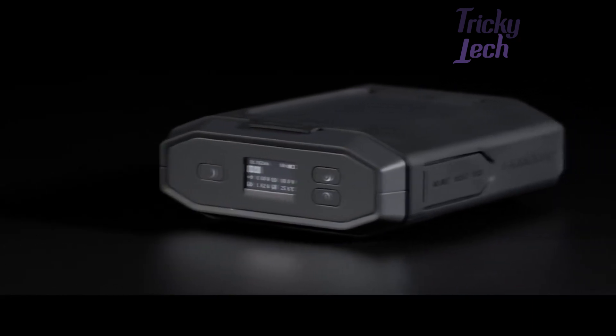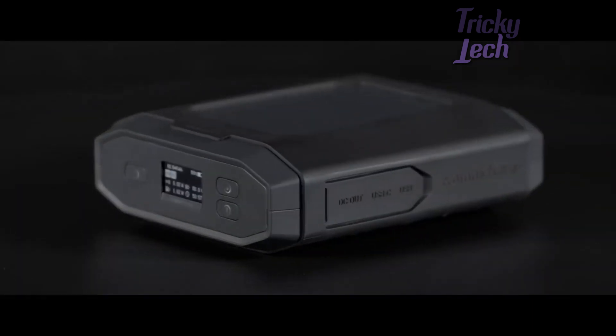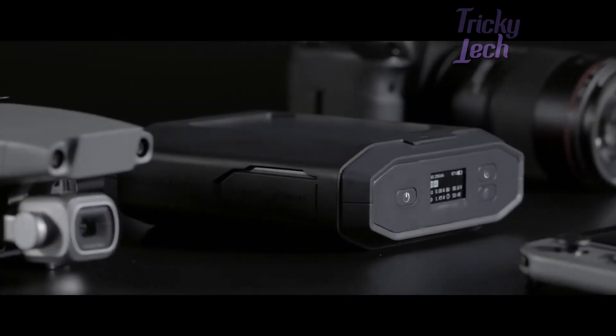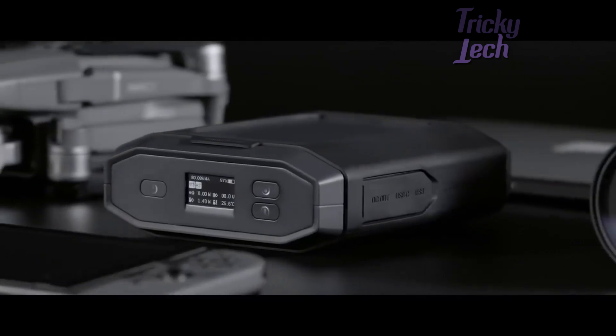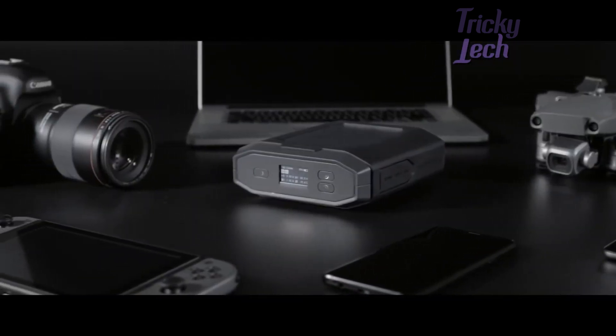This is the Omni Ultimate, a brand new innovation that comes equipped with the best-in-class charging technologies. Offering an advanced AC outlet, adjustable DC output, and a high-powered USB-C port, you can power even the most demanding devices.